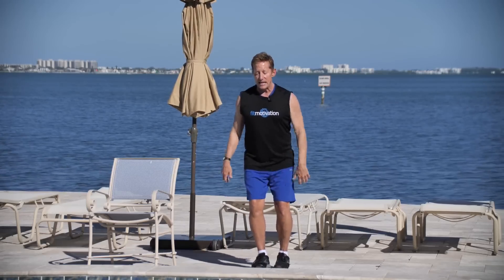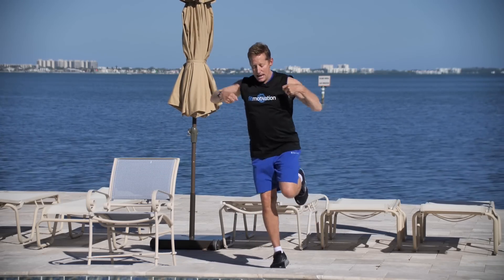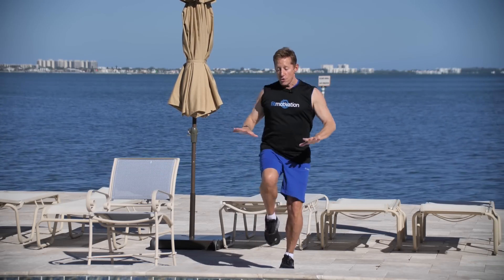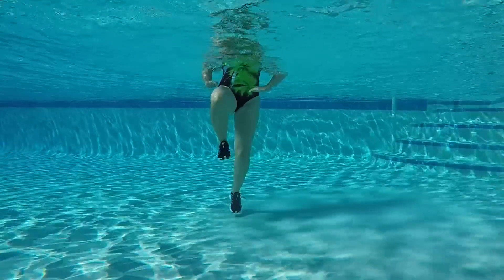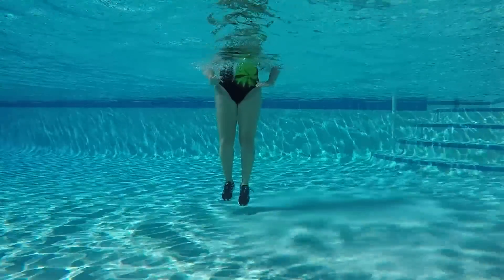Number three — the triple kick. Front, side, back. Again, front, side, back. Again, front, side. One more, then it's your quadruple.